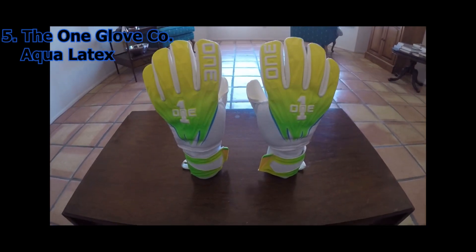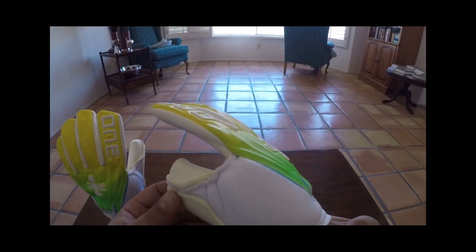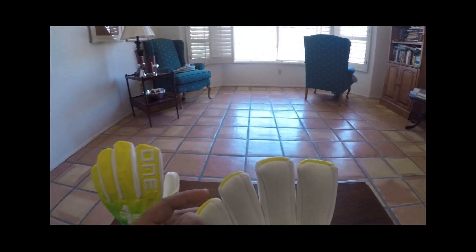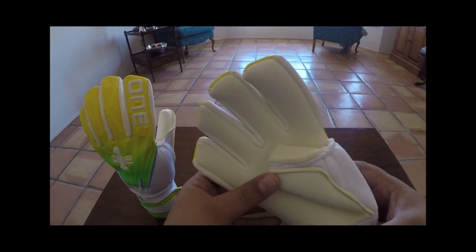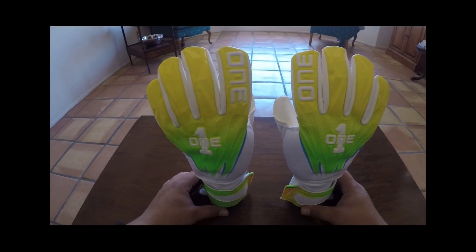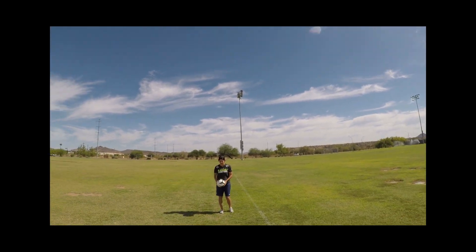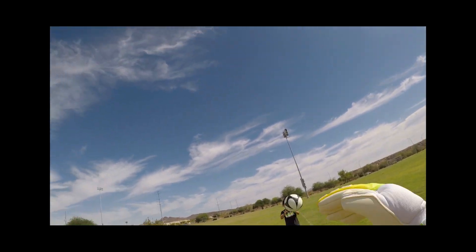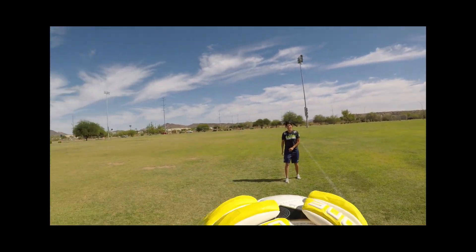Coming in at number five on my list we have aqua latex from the One Glove Company. The One Glove Company has been producing this aqua latex on their AQ glove range for a long time, but when they released their Geo range they also included it on this model, which I have here — the Geo Flux. I absolutely loved testing out this latex; it works extremely well in wet and dry conditions. It is also an extremely durable latex, and for the price it's very hard to beat. They also have a new wet weather latex called their Cyclone latex released on a few models, so you might want to check that out as well.